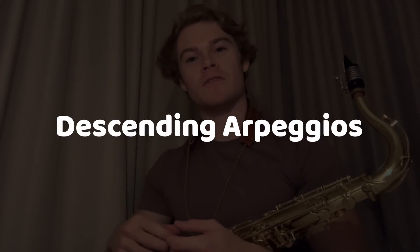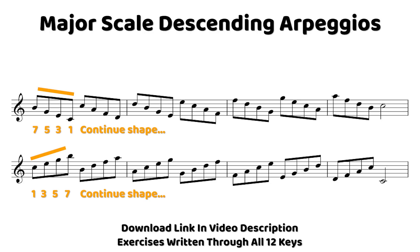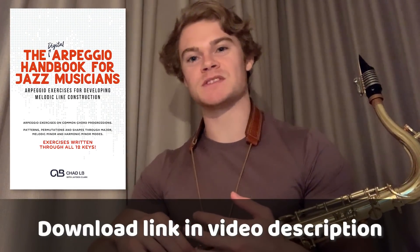We then have the descending version of the arpeggio exercise, and that starts on the seventh and then moves up through the scale degrees, but playing descending diatonic arpeggios. On the way down, we start on the roots. We're essentially swapping around those starting notes when we're playing descending diatonic arpeggios. But you'll find that practicing both of them simultaneously will be incredibly useful. Here's what the descending arpeggios sound like in major, and you'll see the descending arpeggios through each of our chosen scales throughout this PDF.